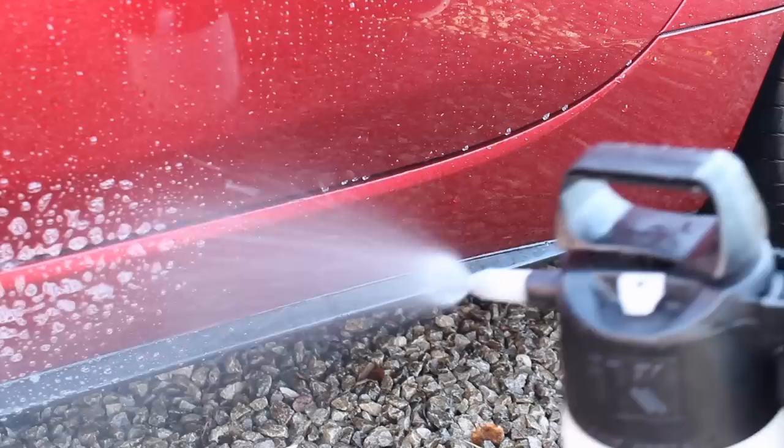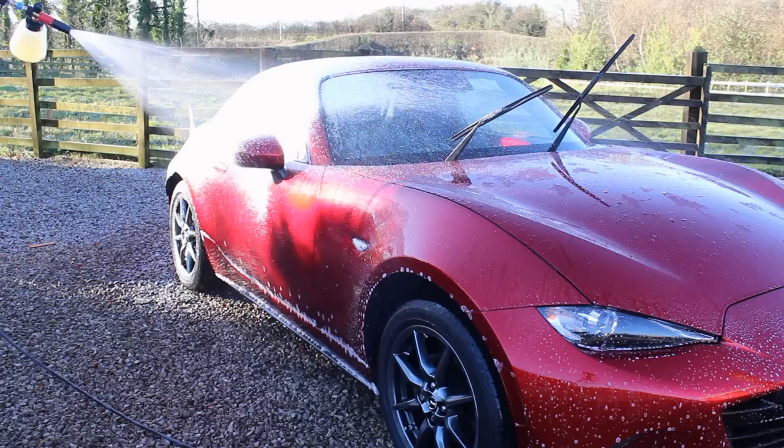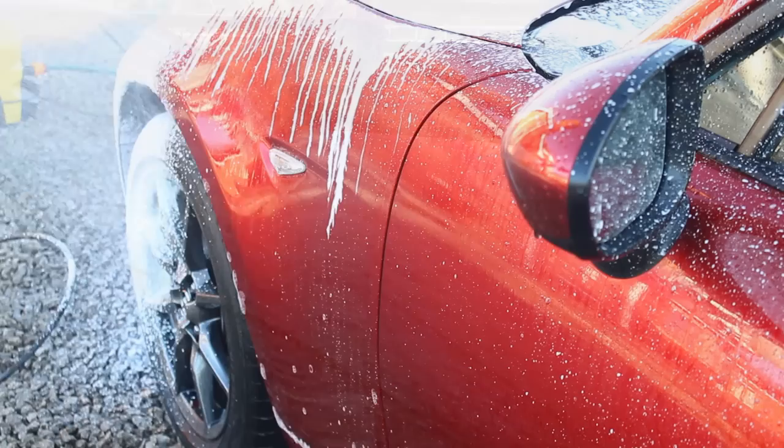I used the Pyramid Car Care Citrus at 25% concentration and sprayed that all over the lower sections. It's quite a foamy one and smells excellent — you can use it neat, but I find this ratio is economical yet still very effective. I then covered the rest of the car with Allsprite Magi Foam at 1-in-10 in my MJJC Foam Cannon Pro, and the foam is incredibly thick using this combination.